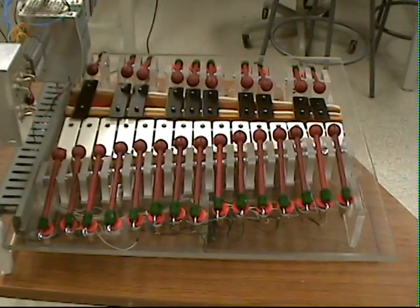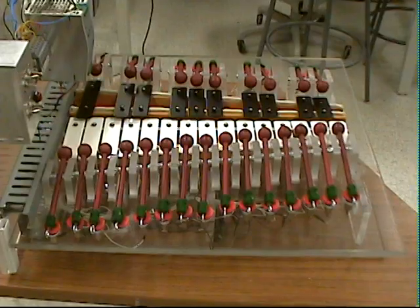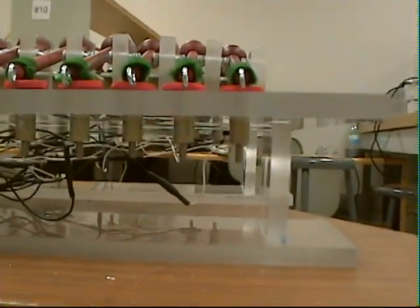Here's the actual mechanical assembly constructed out of acrylic. There are 25 wooden hammers playing each key. Each of these hammers is struck by a solenoid which is tied back to the output of the PLC.